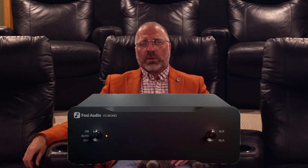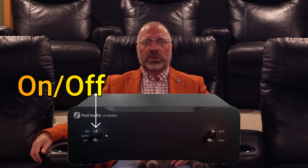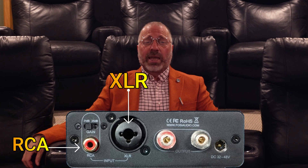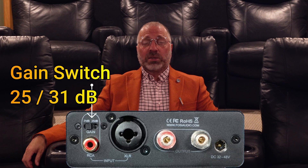Before listening, let's take a look at it. The front has two switches: XLR or RCA, plus an on-off or auto switch. Simple, like an amplifier should be. On the rear, you have both an XLR and RCA input. The RCA includes a 25 dB or 31 dB gain switch — you can thank me for that.